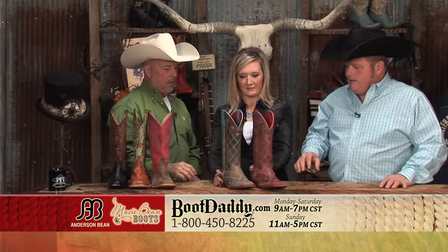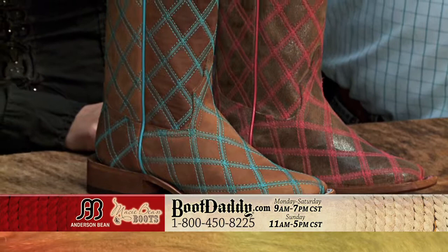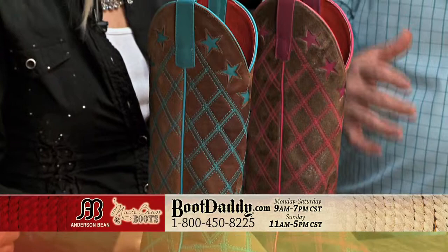Let's move to a new collection — this is a Boot Daddy collection partnered with Macy Bean, which is another company of Anderson Bean. This is our ladies' fashion boot. These boots are imported, but still have all of the elements you would expect from Anderson Bean.